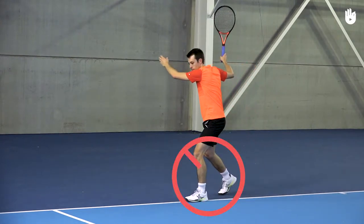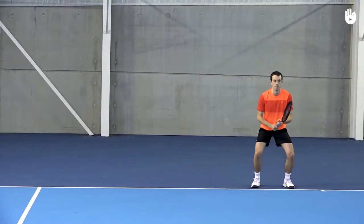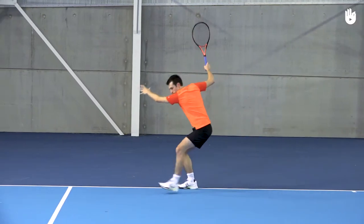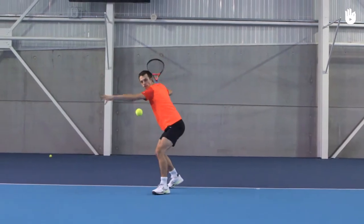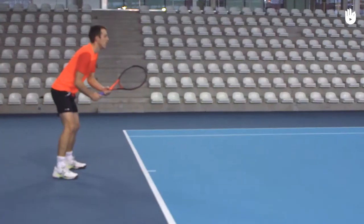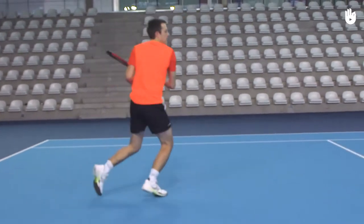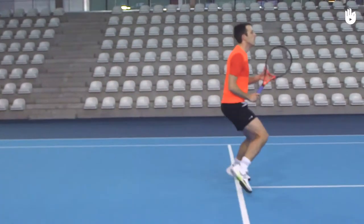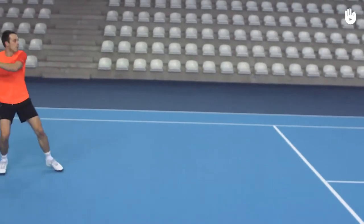Avoid stepping across to get into the closed stance, as it will prevent you from twisting and completing your follow through. When you have to run a little to the side, you could step into the closed stance, square up, and swing the back leg to the side. If the ball is low and in the middle of the court, you might want to hit your shot in the closed stance, but if the ball bounces high, you would rather use the open stance.